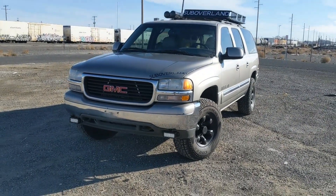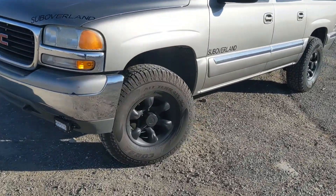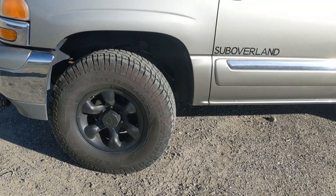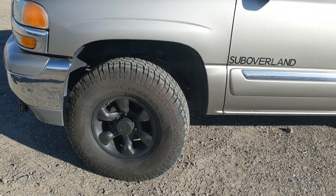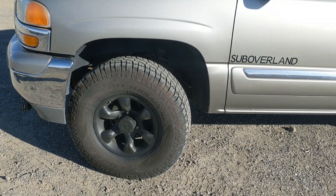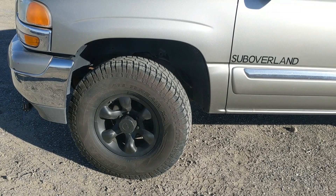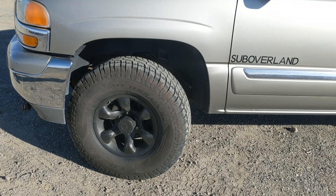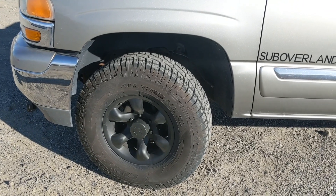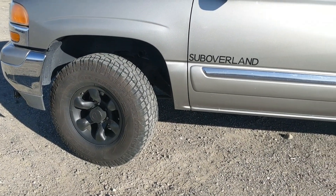We do new tires. This particular one was actually a vehicle we did almost two years ago, so we've changed what type of tire we do. We usually do General Grabber ATX or a Falken Wildpeak AT3. These are a great tire — a 10-ply tire — but it's not as expensive as those other ones.